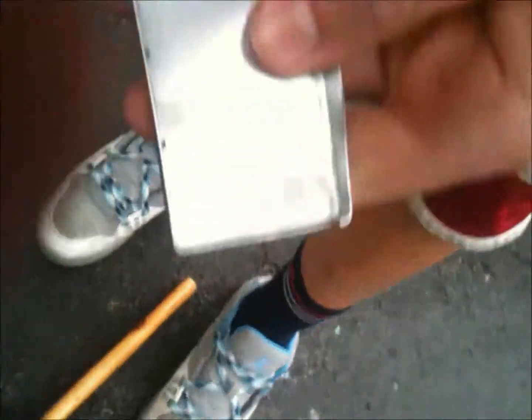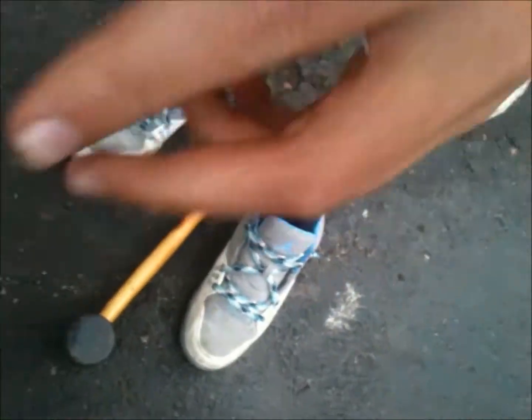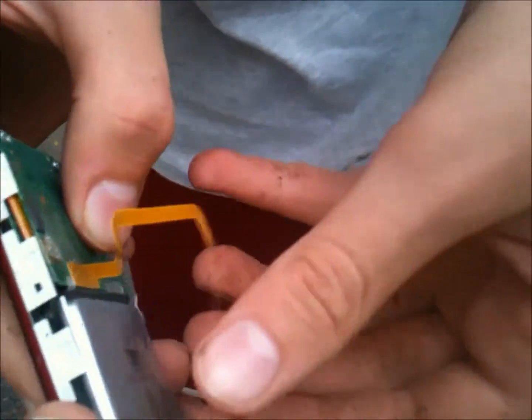Can we take it apart? Can we rip it apart? We ripped it apart there. So we got the back plate off. That's our trash pile right there. That's some cable, I guess.